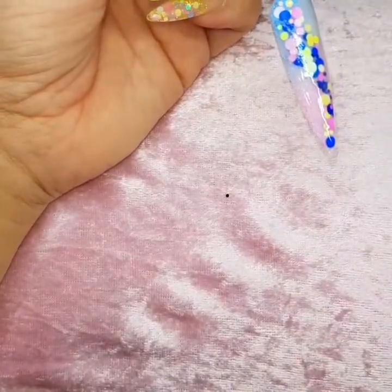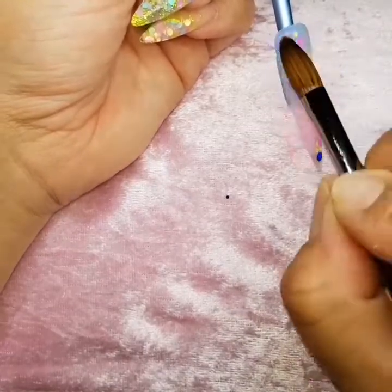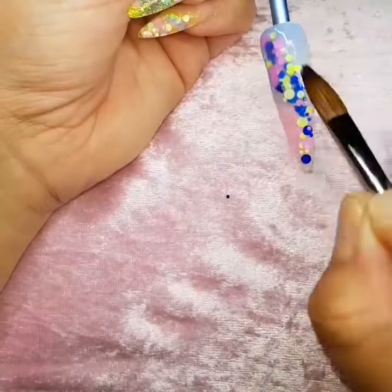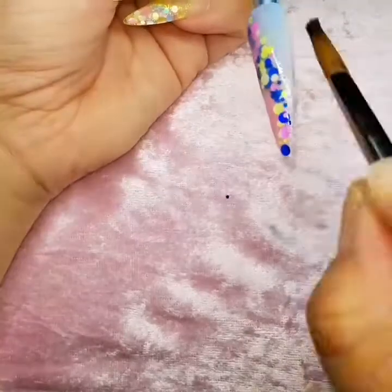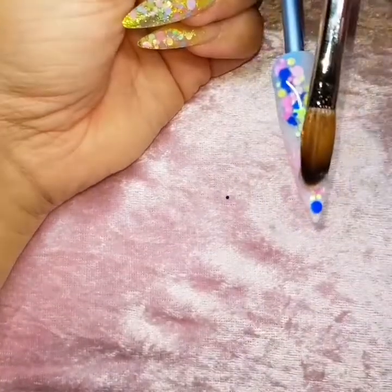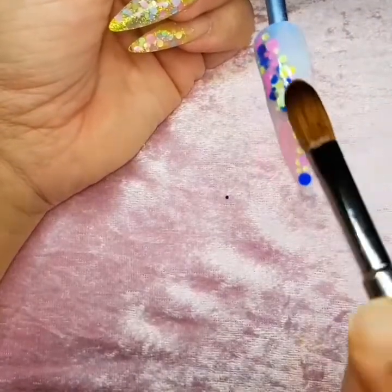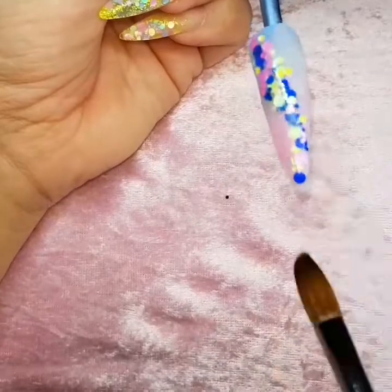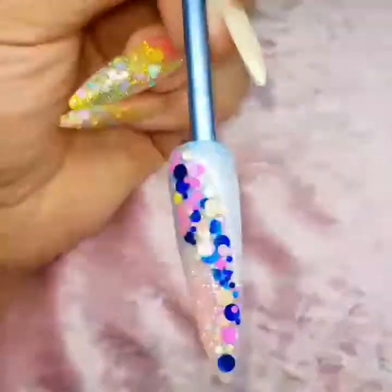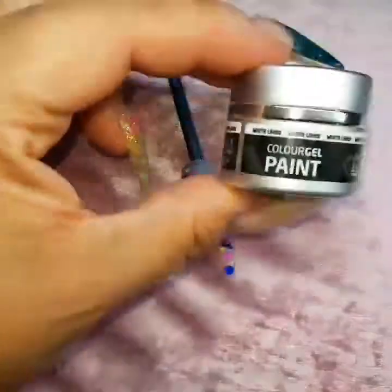By doing the glitter and the dots so thinly on the nail, it allows me to build the nail up with acrylic without it being too thick. If you do your dots really chunky with loads of clear acrylic, when you come to encapsulate it it's just going to be too bulky and not look good.